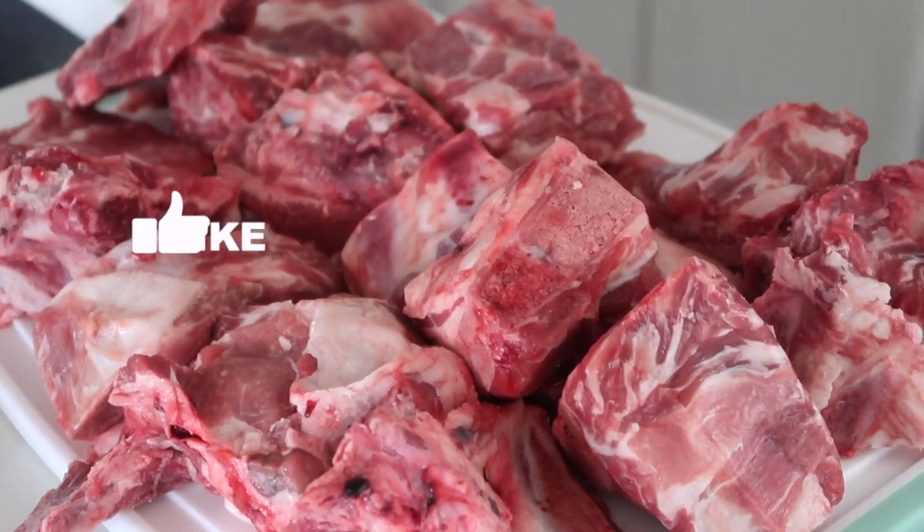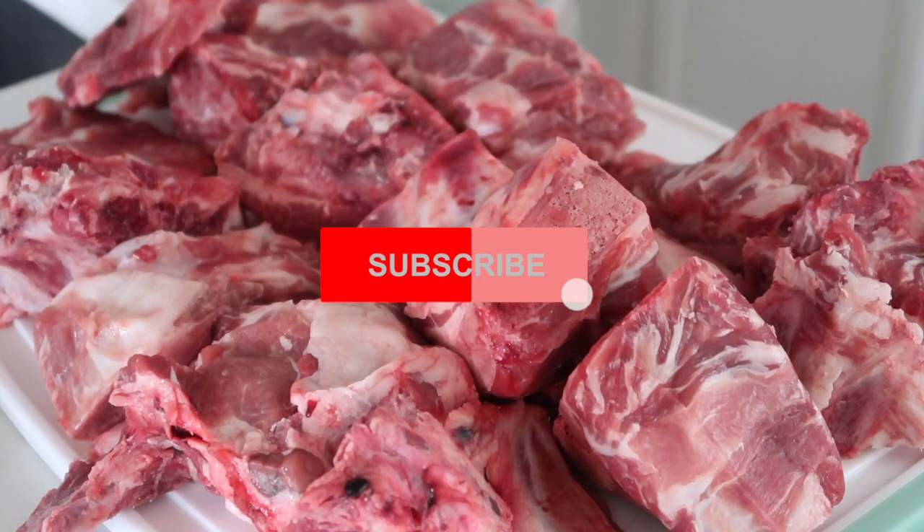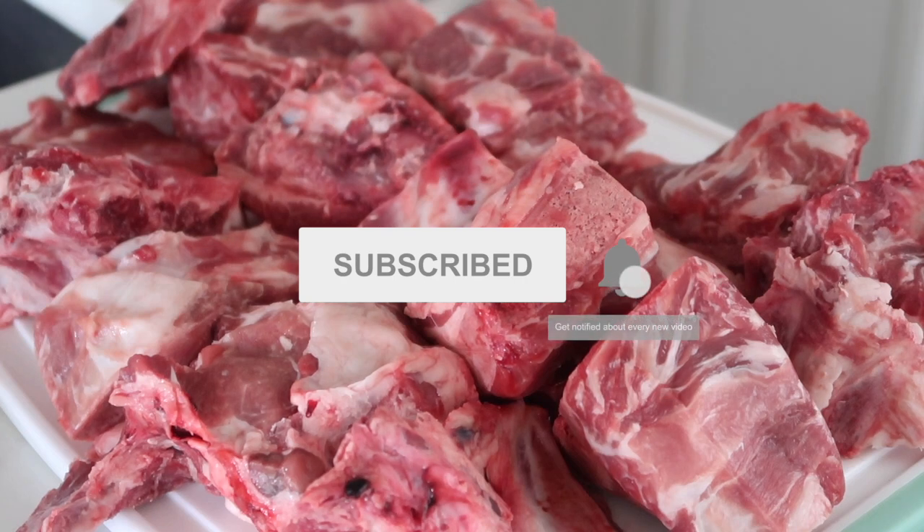Hey y'all, welcome back to our channel. This is Jessica, wife and mom of the Barbie gang, and today you're going to learn how to make my delicious southern style pork neck bones.